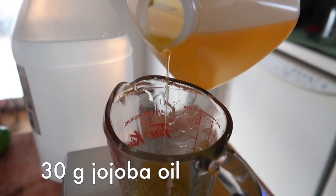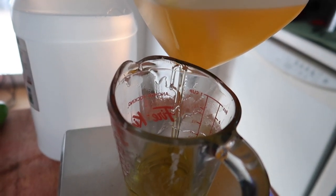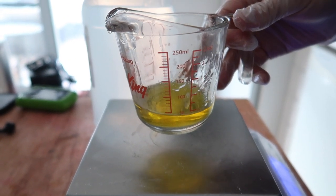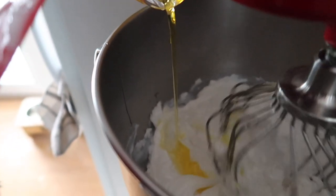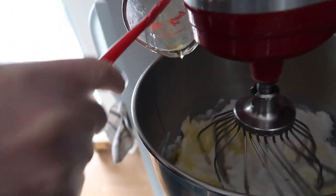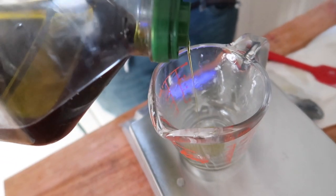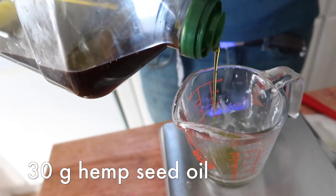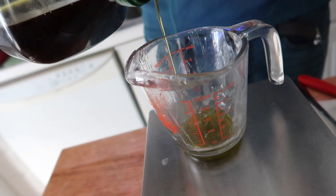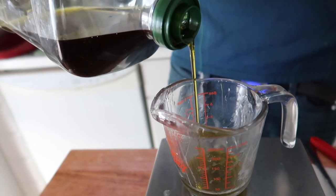Next we're adding some skin-loving goodies that will help retain your skin's natural moisture after a good scrub. For our recipe we use luxurious jojoba oil and organic hemp seed oil. We love these oils because they're light and they don't clog your skin's pores. If you don't have jojoba or hemp seed oil, you can substitute with any light oil. Some great substitutes include apricot kernel oil, argan oil, and sweet almond oil.